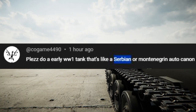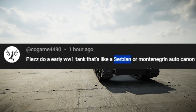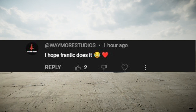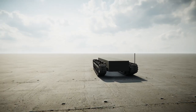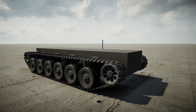Cogame4490 says: 'Please do an early World War I tank that's a Serbian or Montenegrin auto cannon.' There was a reply that said 'That would be so cool,' another that said 'I hope Frantic does it,' and another that said 'World War II is better, by the way.' Anyway, let's go ahead and jump into this. We're gonna be building something with a Serbian auto cannon — whatever that means — let's get to it.